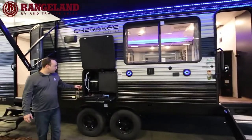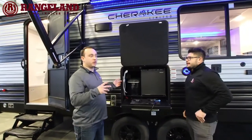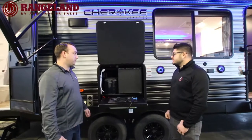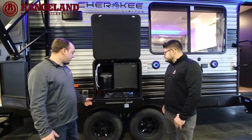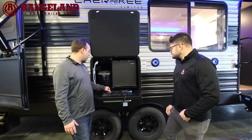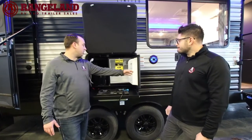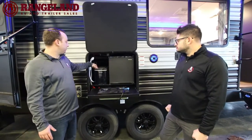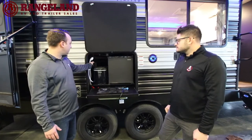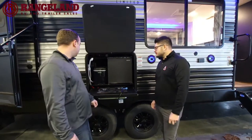Moving down the trailer, we've got the outside kitchen. Cherokee is really good at putting an outside kitchen on every single floor plan they possibly can, including couples coaches. On the Cherokee you get a two-burner pull-out cooktop, a 110 bar fridge, and the highlight of the campground — an ice maker. There's also a little outdoor shower faucet to add water to the ice maker. I've used this ice maker before and it's fantastic.